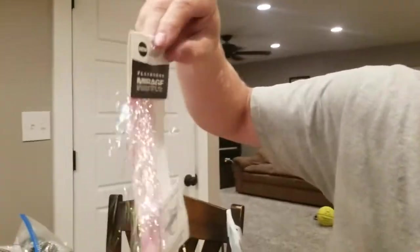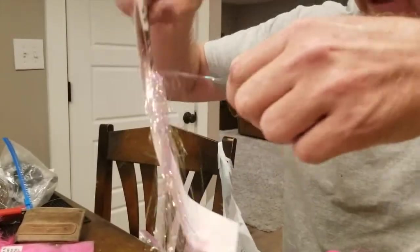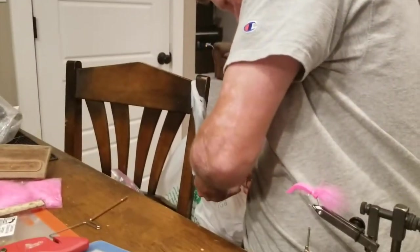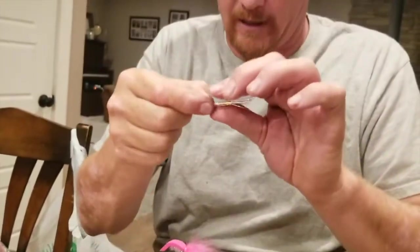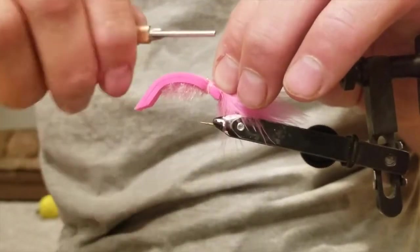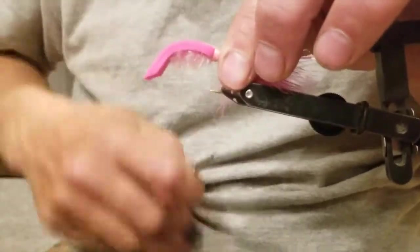Now this is flashabou — I've absolutely used the heck out of this thing and haven't got much good stuff left. This one's cool because it's got pink and purple highlights in it. Take five, six, maybe seven strands, cut it low, fold it over a couple times, fold it in half again. Tie it in the same way as the marabou, cinch it down, make sure it's feathered out nice. Give it a couple good wraps, make sure everything's really secure.